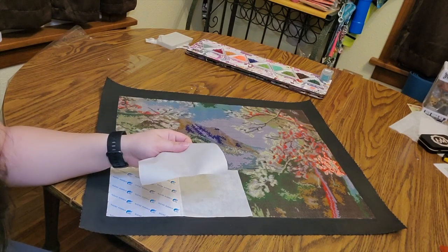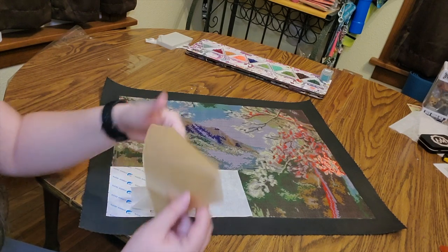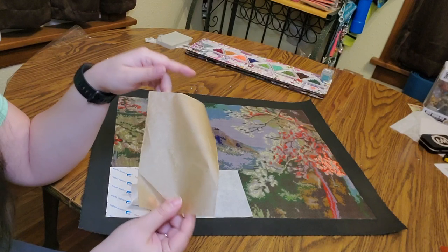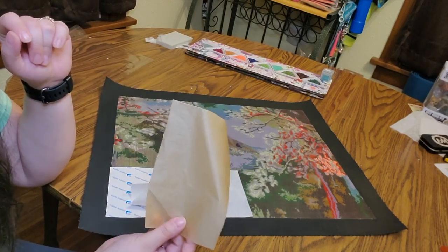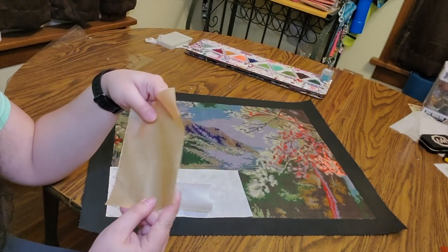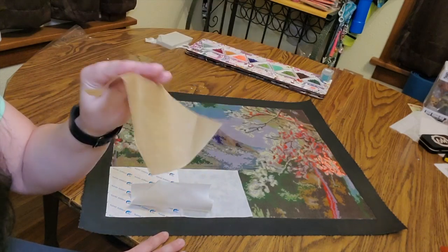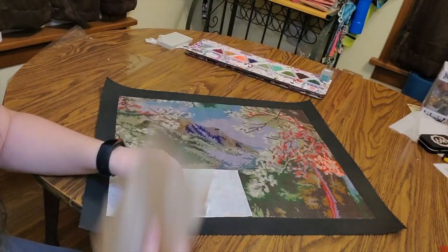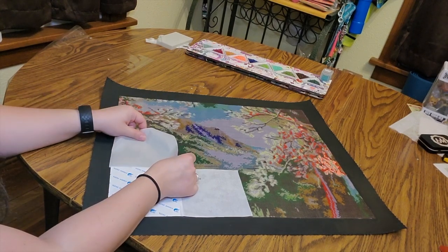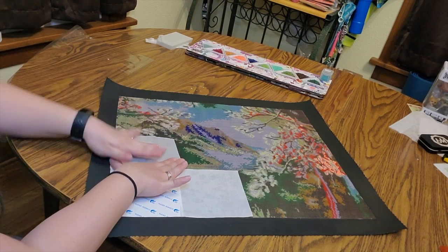There is definitely one option you're not supposed to use, and that's the brown paper. It doesn't necessarily leave anything on your glue, but it is really hard to pull off and it does take some glue off with it. So I don't suggest using this. Any side will work for the parchment paper though.